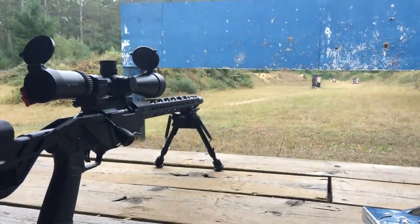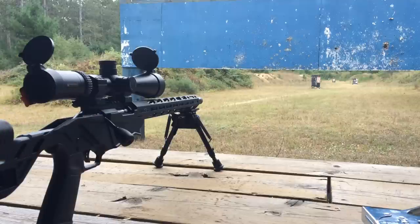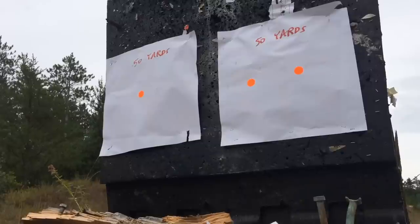Being that I stripped this Ruger Precision Rimfire down to its bones — took off the scope, double checked the torque on the scope rail and hand guard, and bedded the barrel block and front block — I'll need to re-zero at 50 yards first. Of course, right when I'm about to take my shots, it starts to rain. Just can't win sometimes.